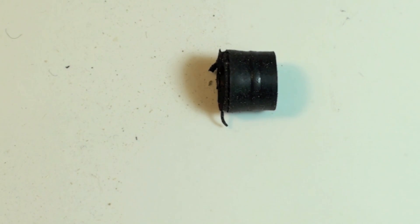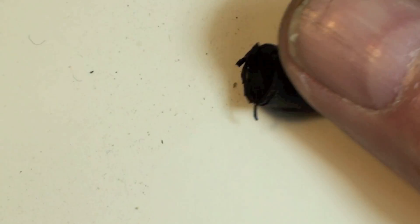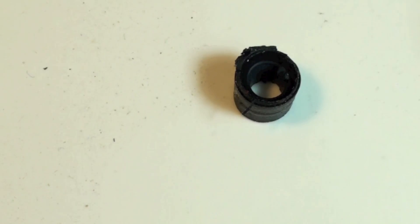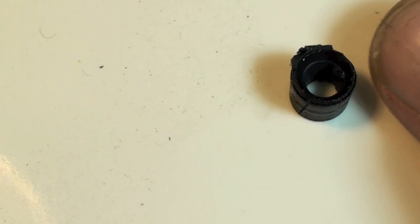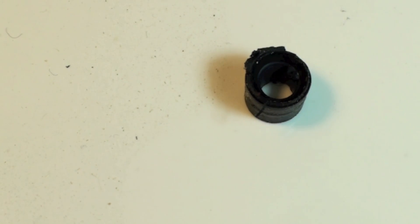What we're looking at here is a gasket out of a manifold gauge set hose. You can see we've got some ends kind of torn off there. This gasket is getting worn out — it's really just a little short piece of quarter inch rubber tube. We're going to go ahead and replace that and I'll show you how it's done.